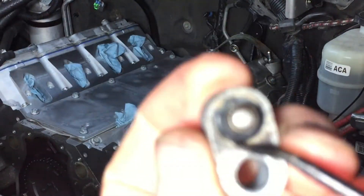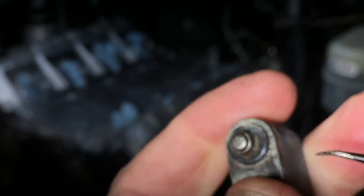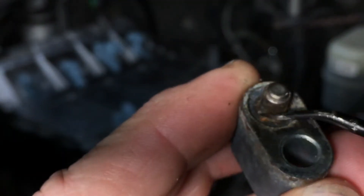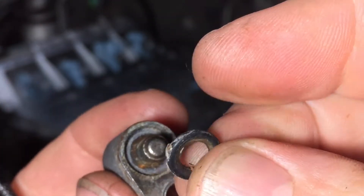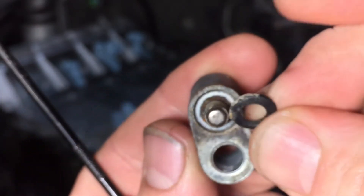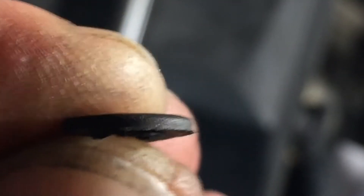Picking these O-rings out of these blocks took a little bit of doing. I should have used a brass pick, but they were already pretty corroded and needed to be cleaned up. That O-ring is pretty smushed flat — so we put some new O-rings in and clean that up. This is the difference between the two: definitely flat, definitely due for replacement.